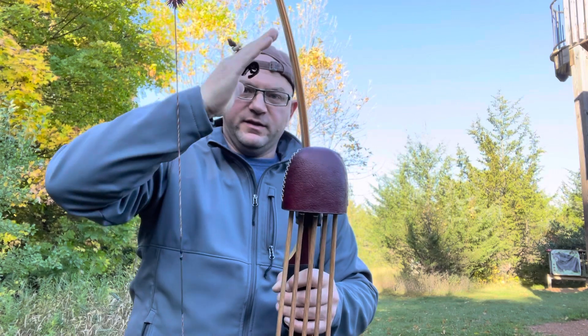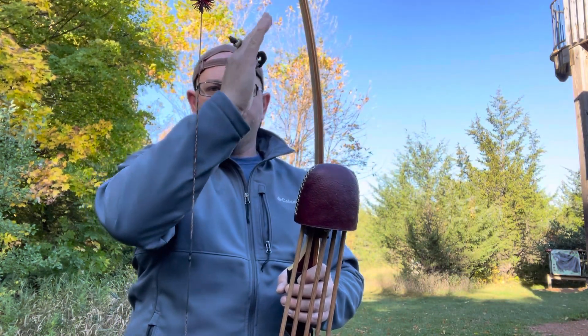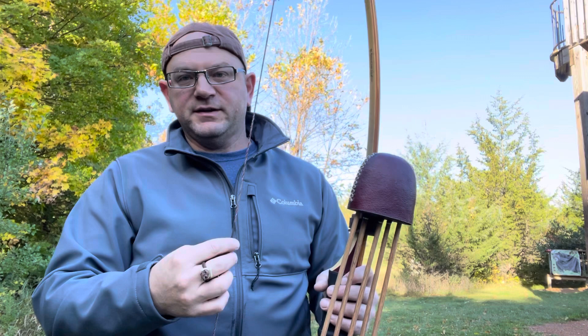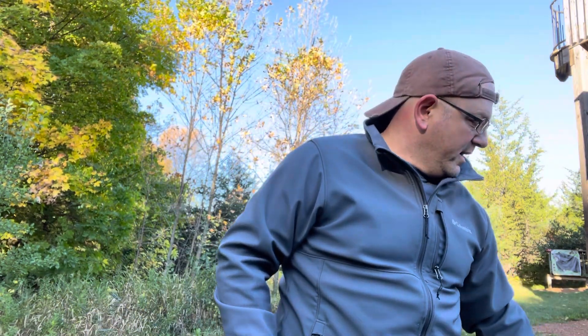This is exaggerated, but say the string angle at full draw is like this — well, with a longer bow it's like that. The less severe that angle is, the less influence you have on how far off limb timing there's going to be. Basically, your tiller is not going to be affected as badly or as severely with a longer bow.